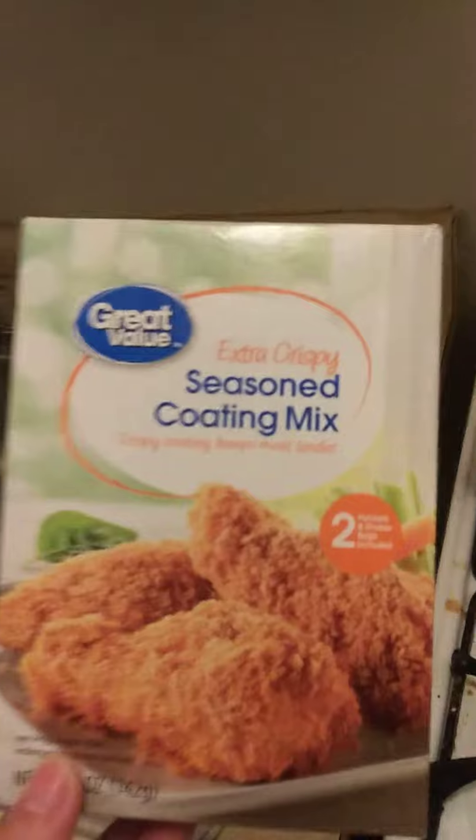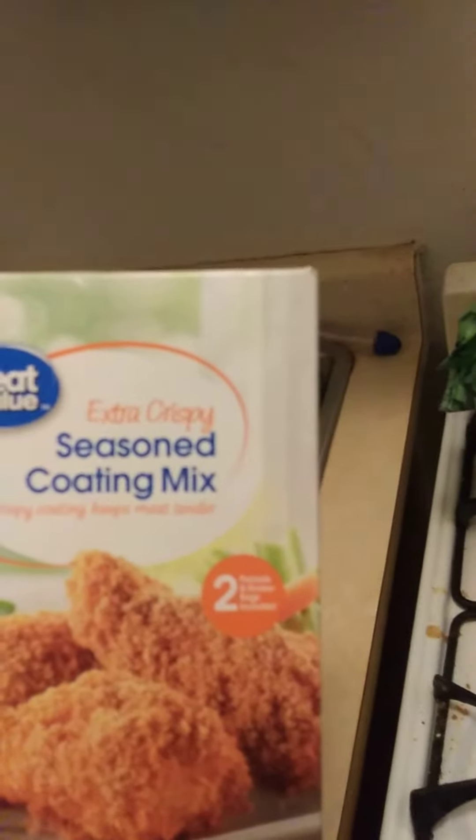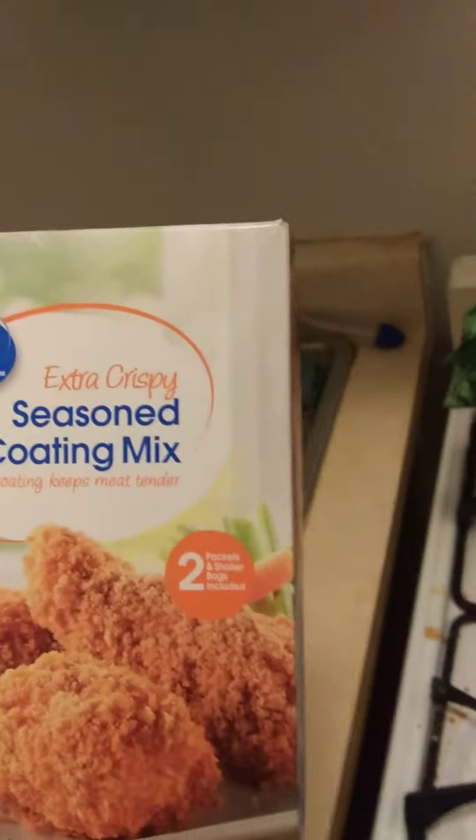The type of Shake and Bake seasoning I'm using is Walmart's Great Value Extra Crispy Seasoning Coating Mix — Crispy Coating Keeps Meat Tender.